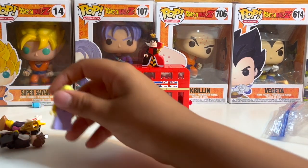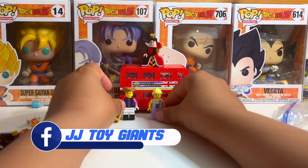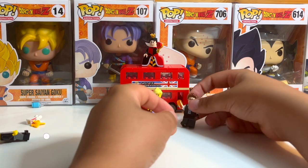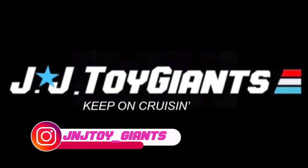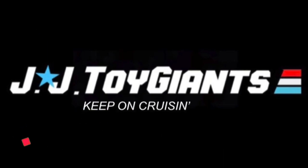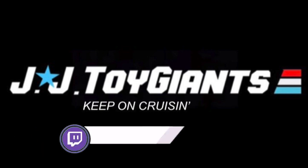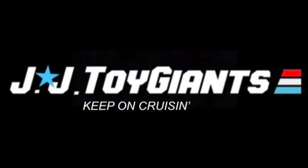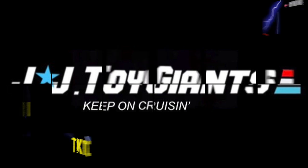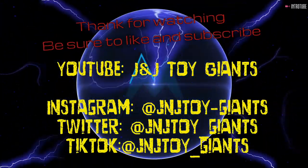I hope you enjoyed that video. Well, see you soon. Bye bye. Thank you so very much for being with us on another edition of J&J Toy Giants — a toy unboxing. Be sure to like and subscribe, and comment on any of our videos on YouTube, Twitter, Instagram, and Facebook. Follow us on TikTok and Twitch. Thank you so very much, have a great day. Bye bye!